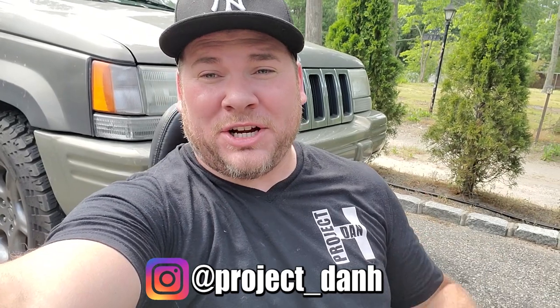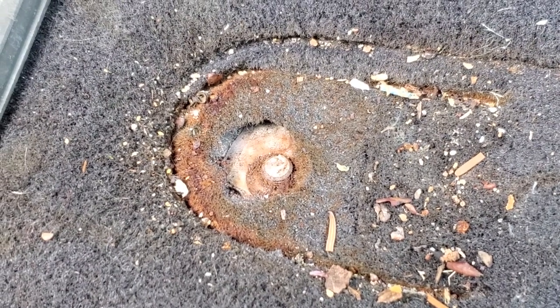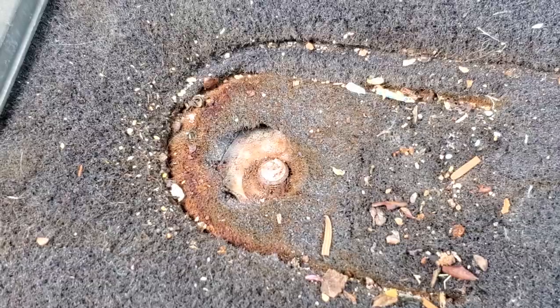Hey, what's up guys, I'm Dan. I am sitting on the General Grievous passenger seat and I'm not looking forward to this next project. Could you guys guess what I did? Yep, I broke my seat bolt — snapped it right off.